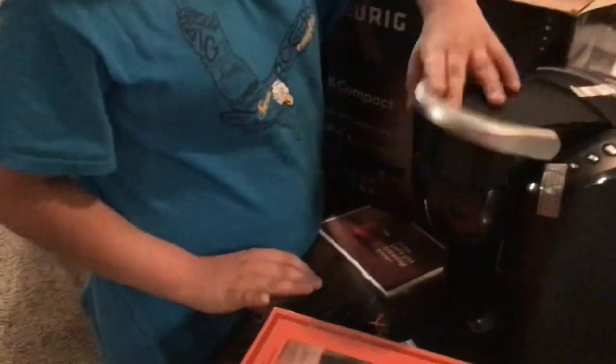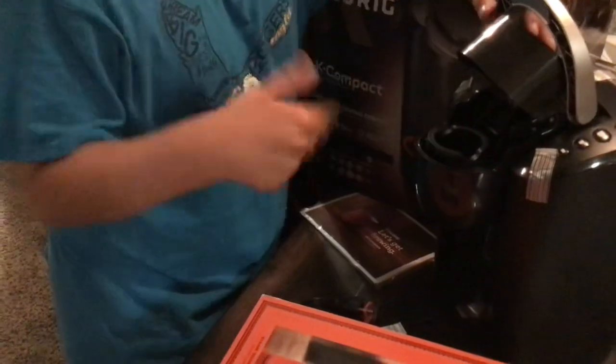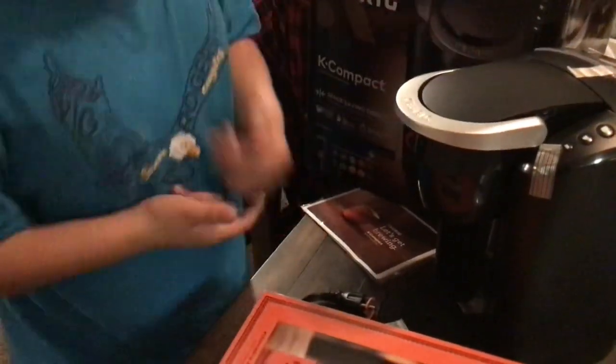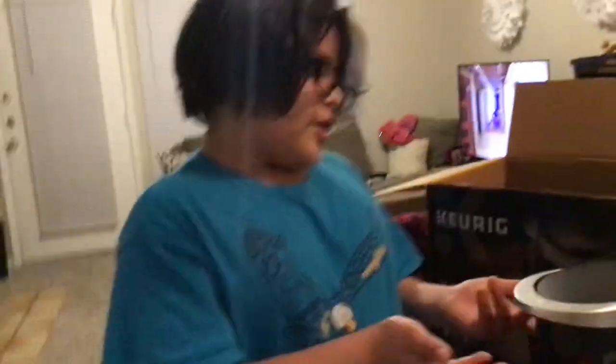And here it is. You pop something in there, close it, and I think it pokes a hole on both sides. You pop your cup of water in and then just watch it.